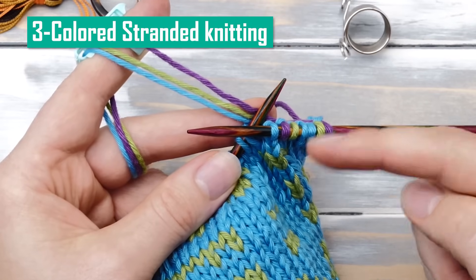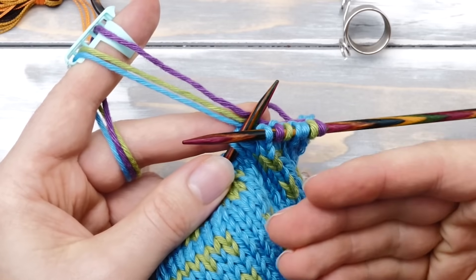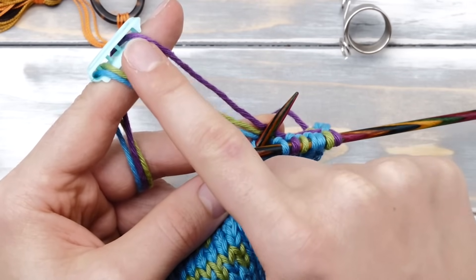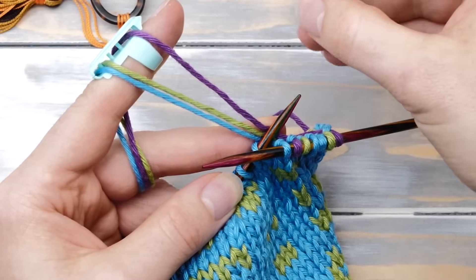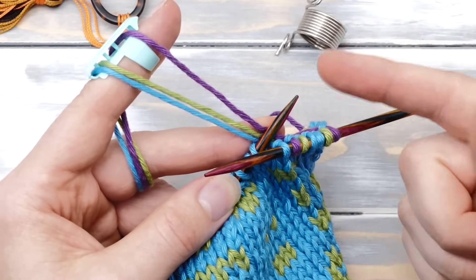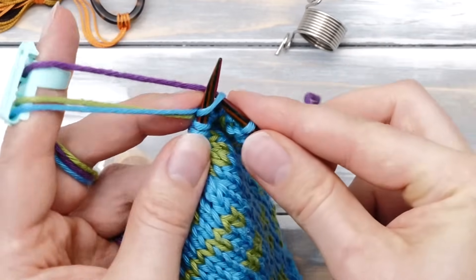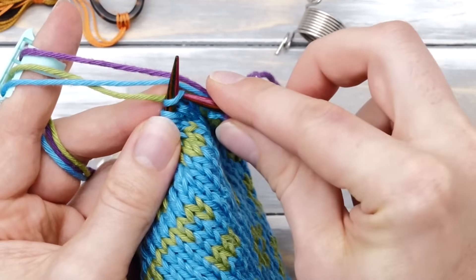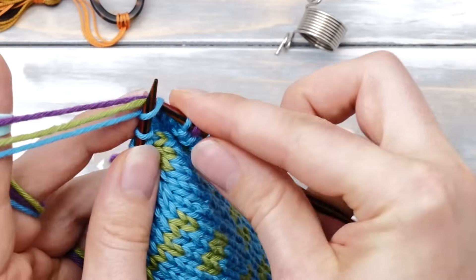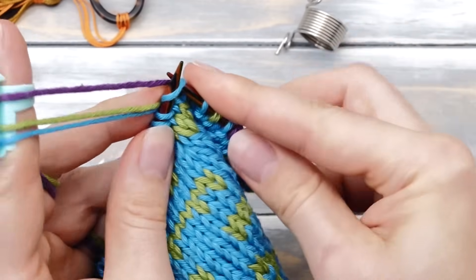Knitting fair isle with three colors. Many of you have asked how to knit fair isle using three colors and if it's possible doing it the continental way. Of course it is. You will however need a knitting thimble with three slots, or — which is actually better — use the traditional knitting thimble and carry two yarns on the left side and one on the right side. For continental style, you can knit one in purple, one in blue, one in green, one in blue, and maybe one in purple.